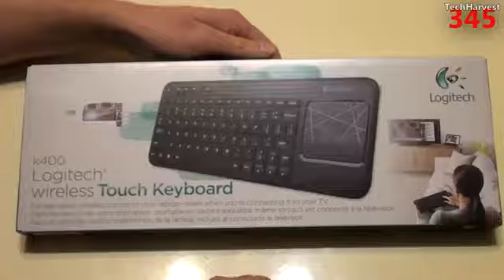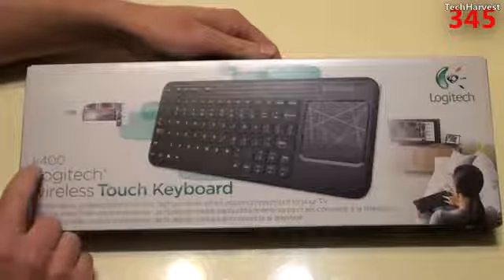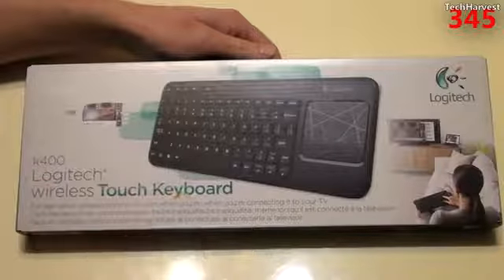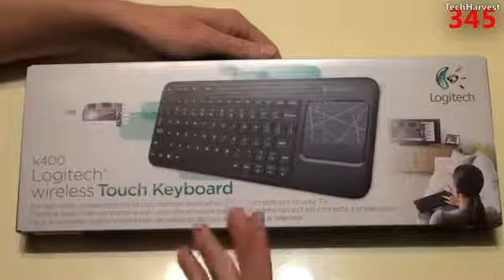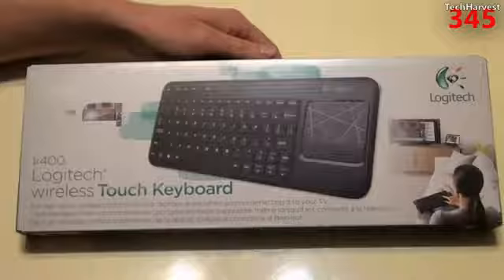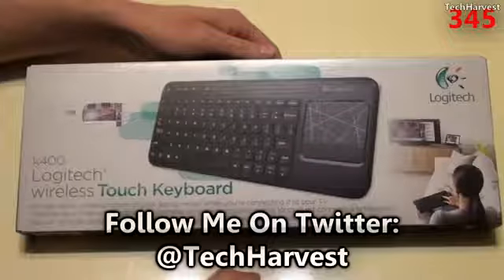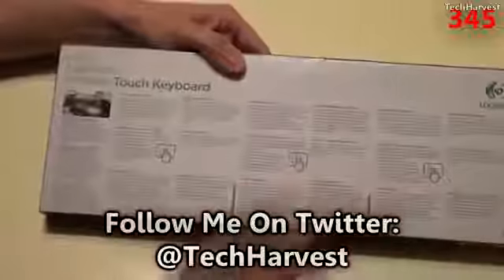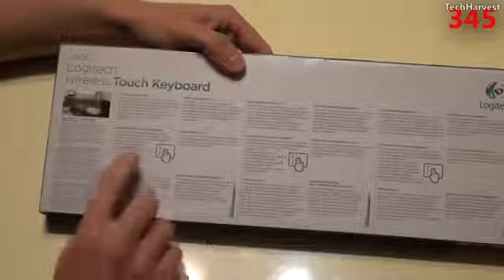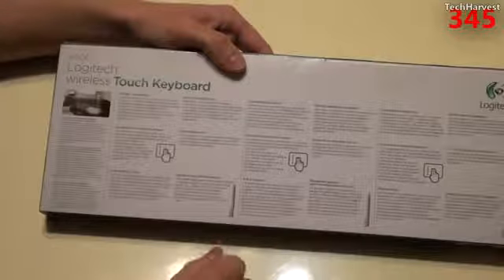Most of this box is filled with packaging, and here's the actual keyboard itself. Let's take a quick tour around the box — this is what the keyboard looks like. It's the K400 Logitech Wireless Touch Keyboard, made mostly for a home theater PC setup, or connecting a laptop to your television. It has a touchpad incorporated into the keyboard itself, so you don't need an additional mouse. On the back, it mentions integrated multi-touch, just like you'd expect from a touchpad.